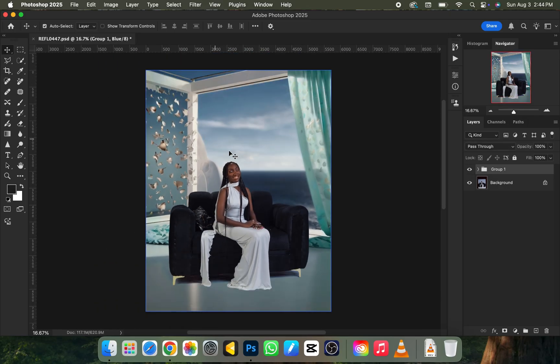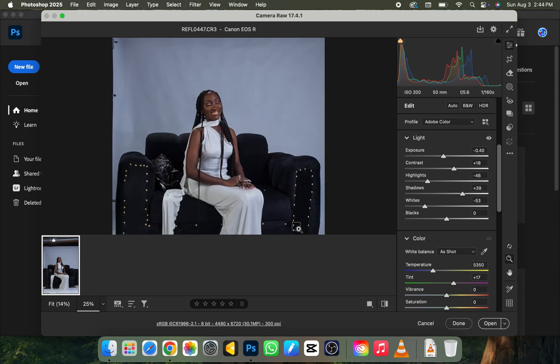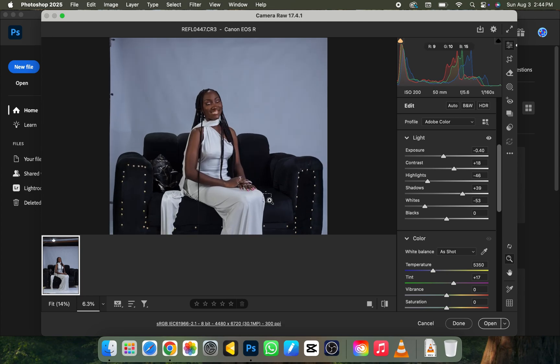Without further ado, let's jump into action. The first thing we need to do is open our picture up in Photoshop. I'll be closing this reference right now and going to my file manager to drag the picture into Photoshop. Once it loads up, the first thing I need to do is the basic adjustment settings.